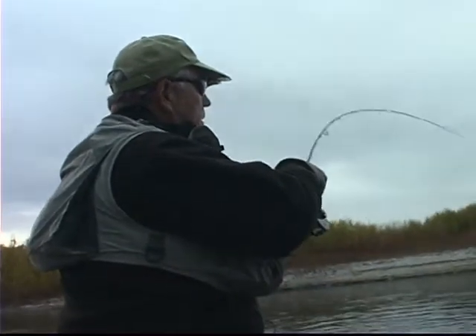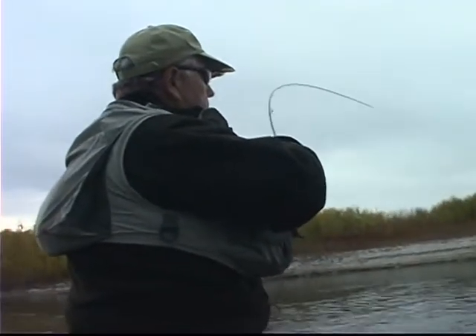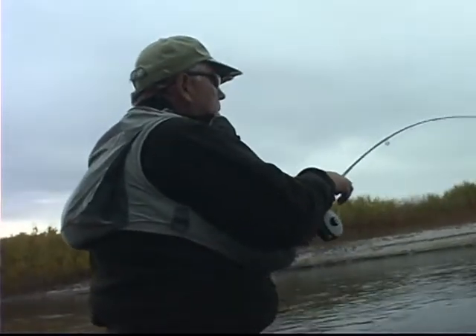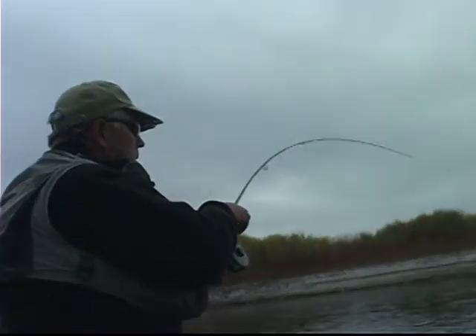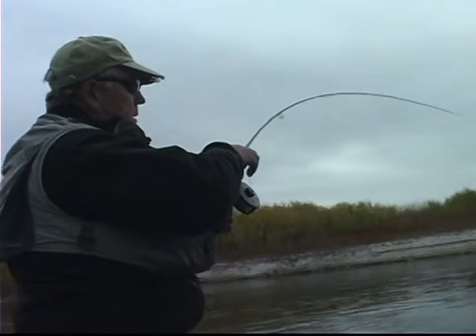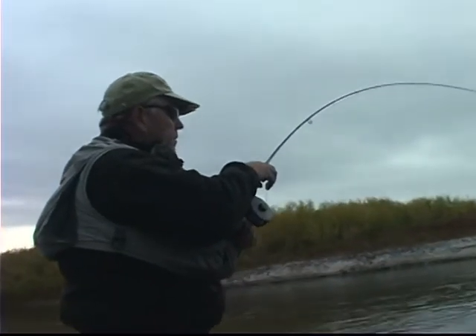I keep this bend in the rod, lift, and then reel down. Then lift again, but I can feel the pressure, and so I can't lift too much. This is a real strong fish.